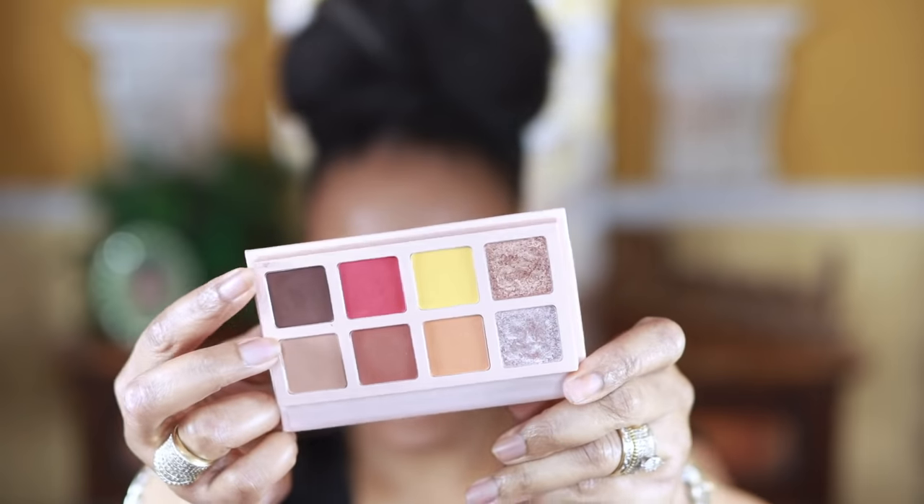Now I'm going to apply this red on my lower lash line, and after I apply the red I'm going to apply this chocolate brown right up under it just to kind of blend that in.